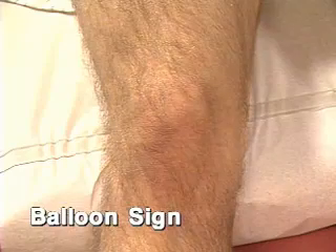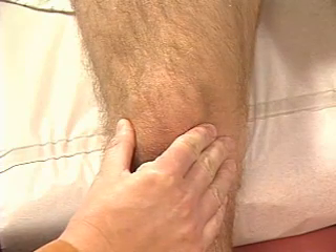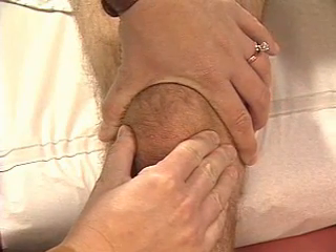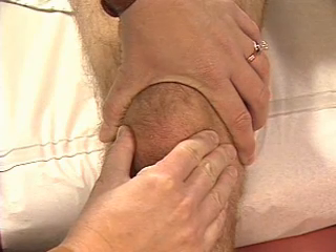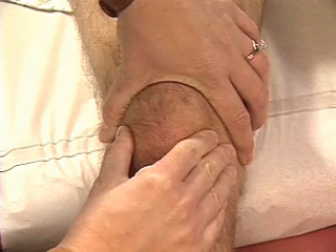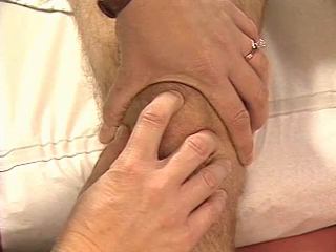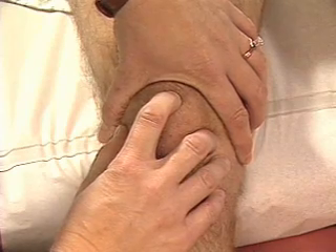If you suspect a larger amount of fluid in the knee, check for a balloon sign. To do so, rest the thumb and index finger of your right hand on each side of the patella. With your left hand, compress the suprapatellar pouch back against the femur. If fluid is felt, press the patella backward against the femur with your right hand as your left hand feels for fluid returning to the suprapatellar pouch. A palpable return of fluid confirms a balloon sign. None is felt here.